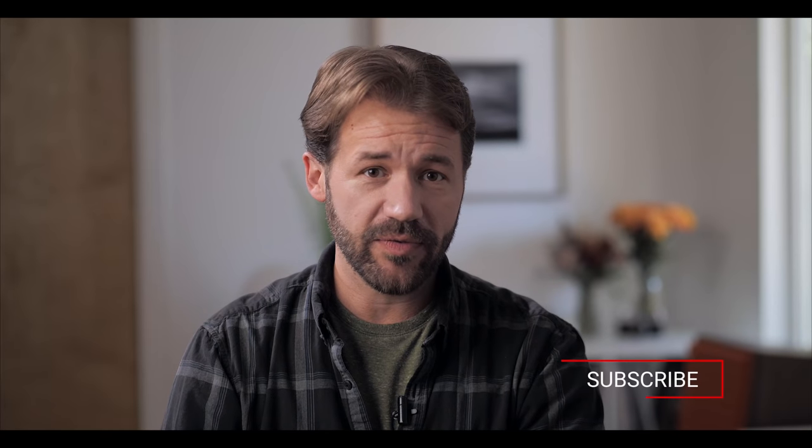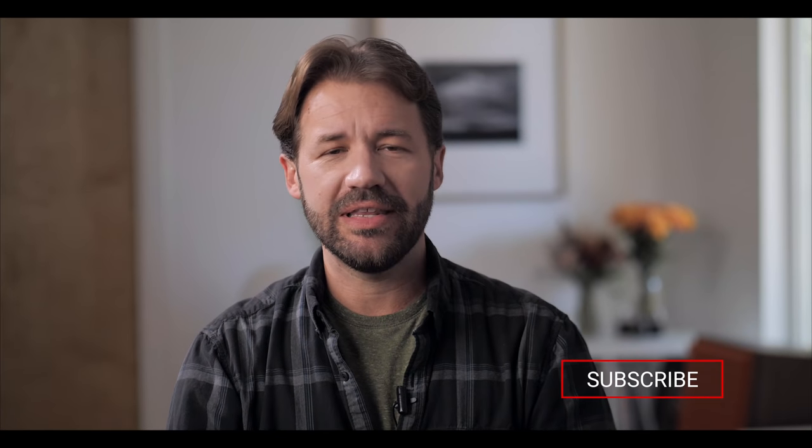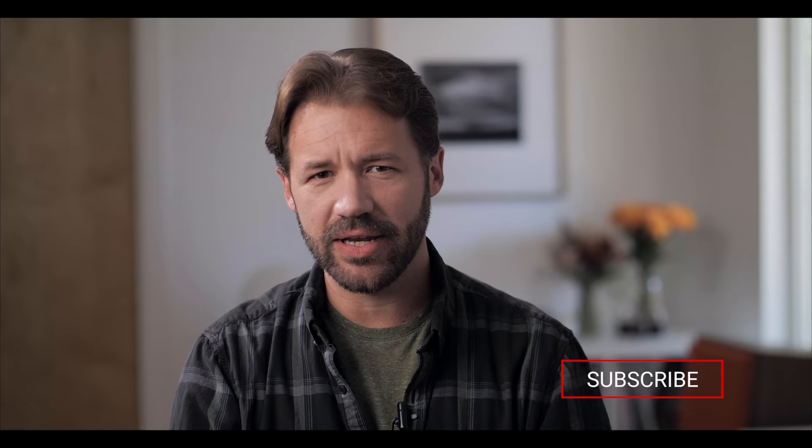Hey everybody, welcome back. Today we are reviewing another integrated amplifier, but this one's a little bit different in that it is a hybrid integrated amplifier. We are reviewing Heaven 11 Audio's Billy integrated amplifier. Let's take a look.